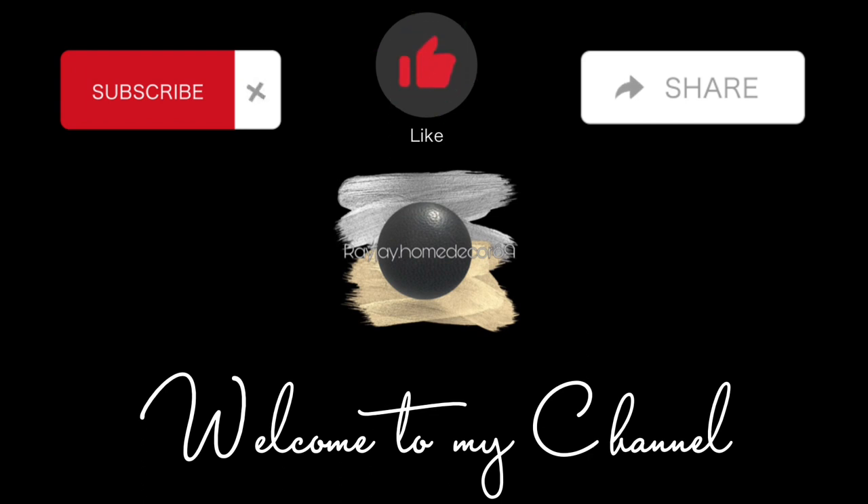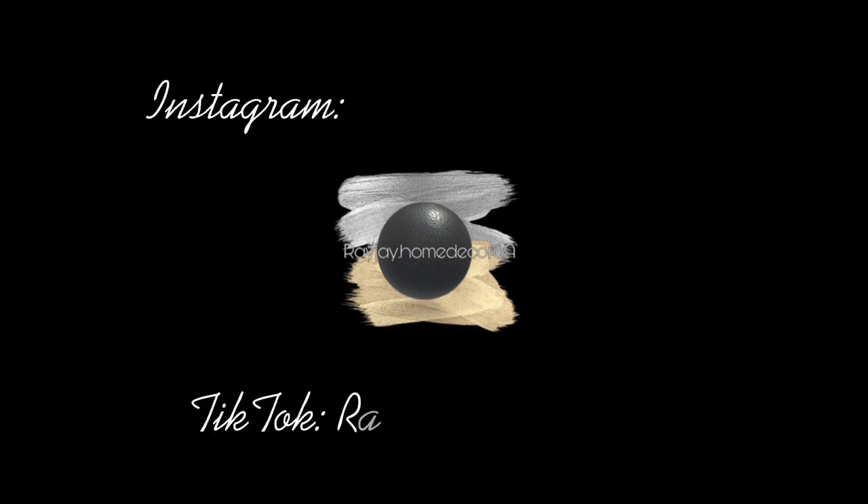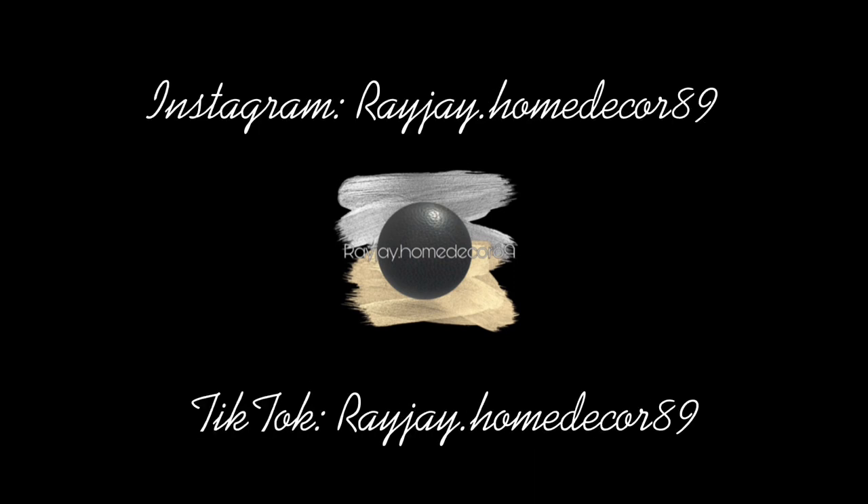Welcome to my channel. If you're new here, please don't forget to like, comment, and subscribe. You can also follow me on my social media on Instagram and TikTok.